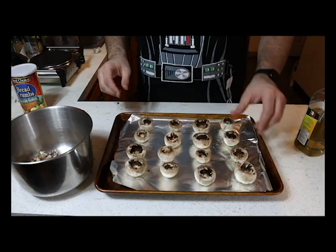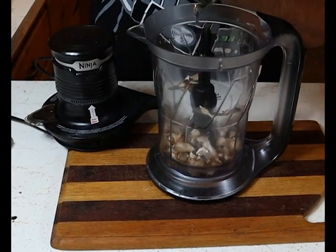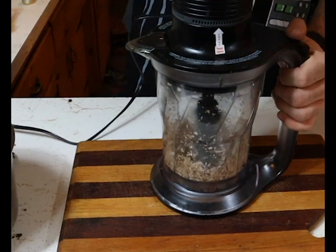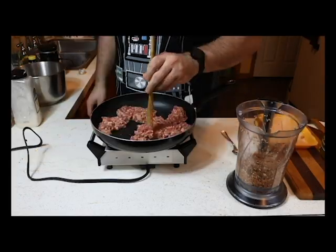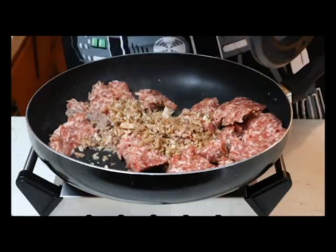Grab your mushroom bits, throw them in the food processor and turn it on. Don't have a food processor? Buy one. Now we're on to browning the meat — break it up with a wooden spoon, then go ahead and add your mushrooms in.